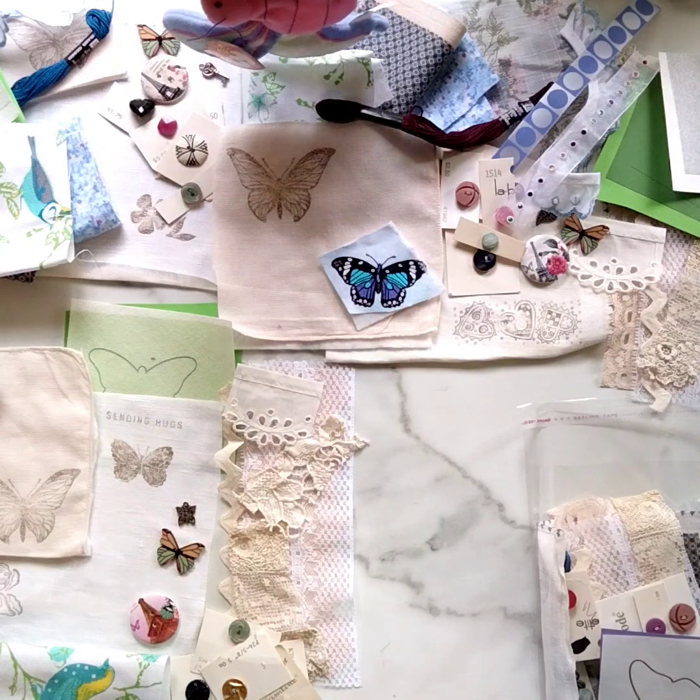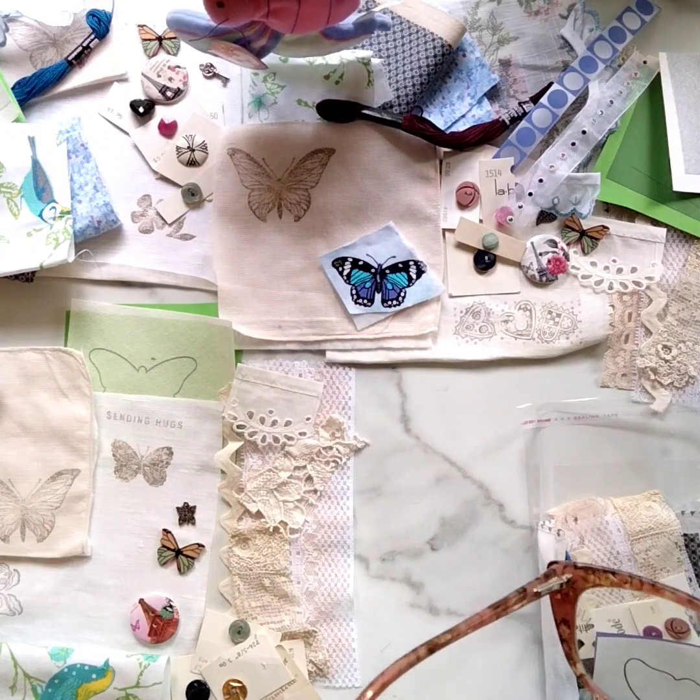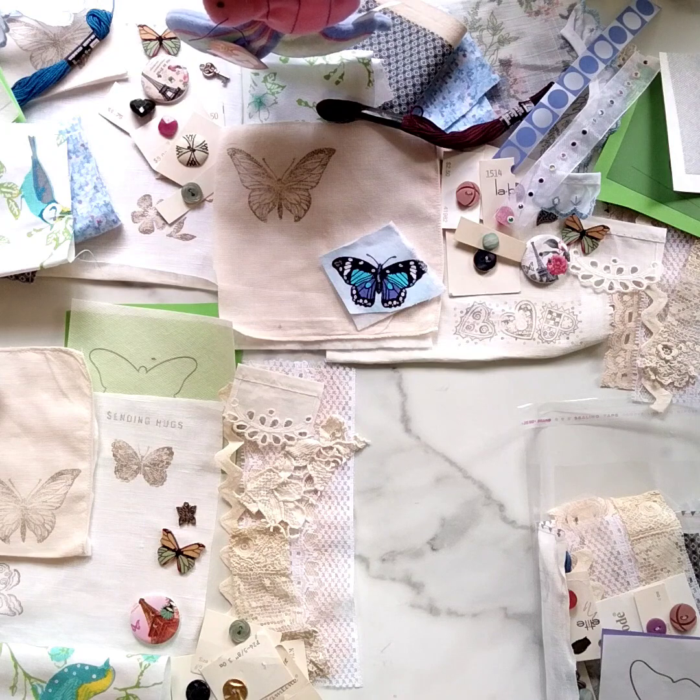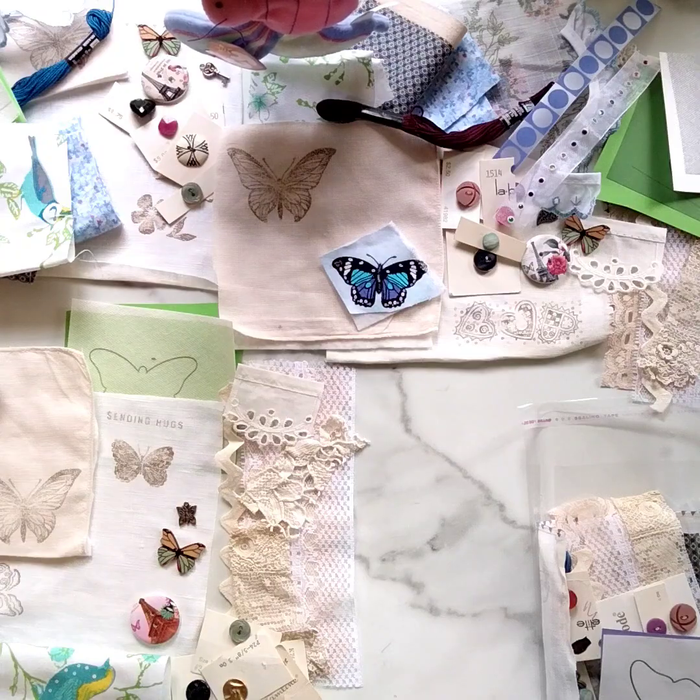So let's get started and see what I have in store for you today. This is a new slow stitch kit that I have available in my Etsy shop, Markets of Sunshine, and it is in a wonderful butterfly theme in the colors of blue and purple.